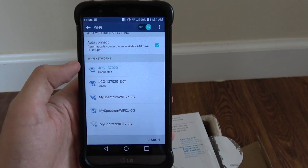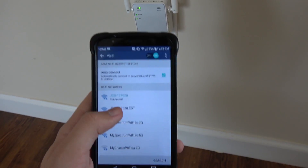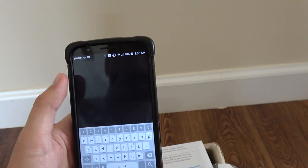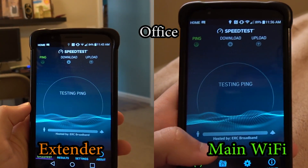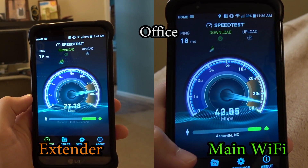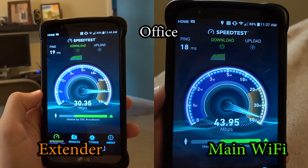The real question is, does this work? The Wi-Fi extender uses the same password for your network, so connect. I'm going to do a speed test of the regular Wi-Fi. Right now we're paying for 60 megabytes download per second and 4 megabytes upload.